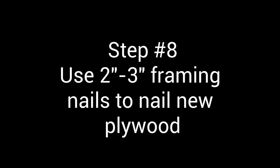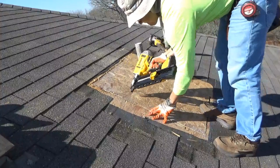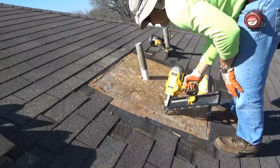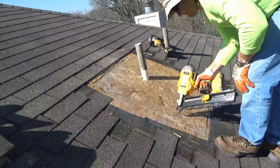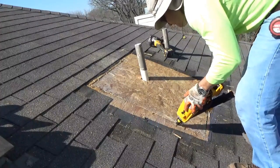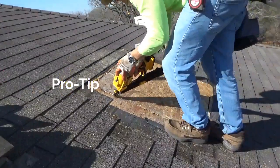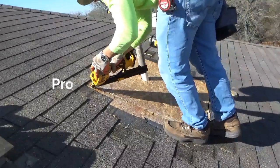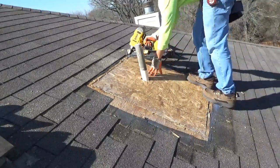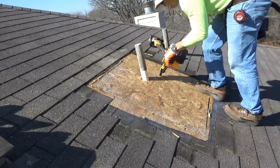Step number eight: use your framing nails and begin nailing your plywood to the rafters. You can also use wood screws if you prefer. I am using two-and-a-half-inch ring shank nails, which in my opinion work better than screws — they are not as thick in diameter so they don't split the wood as much, and they do not back up. Pro tip: reinstall nails to the surrounding plywood as well, because we pulled framing nails out in the previous step and weakened those areas. Always reinforce the surrounding plywood.